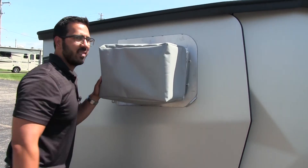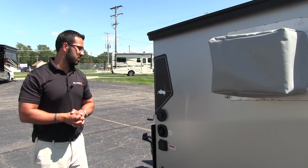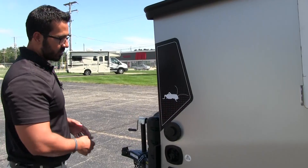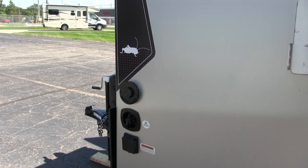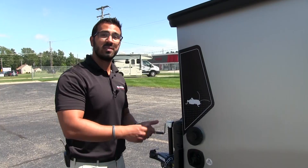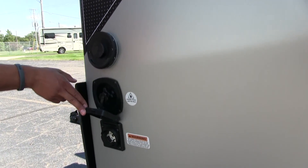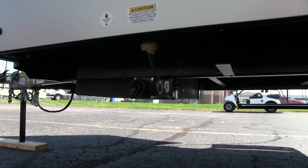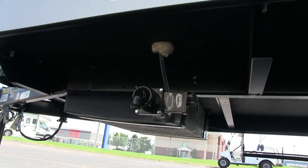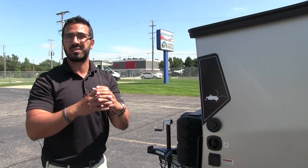Another thing we optioned in is the side-mounted AC — on those really hot days, if you need AC, you have the capability to run it. Also on the side, you see the Truma hot water system: not only does it work as your water heater, but it also runs your furnace, all off propane — kind of a two-in-one. You also have your 30-amp detachable power cord to be able to run the AC. Looking underneath, there is your dump valve — nice and easy to use. Since this is only a gray tank, the little one-inch valve is really all you need.